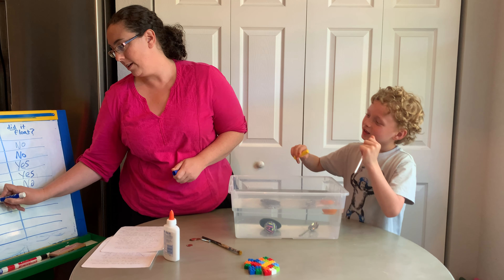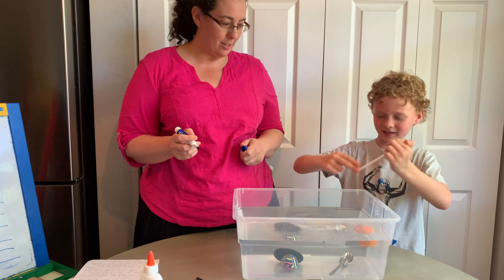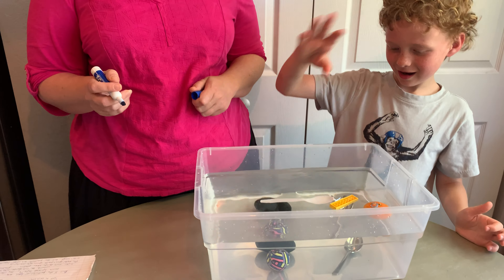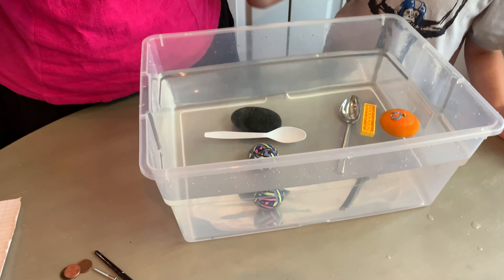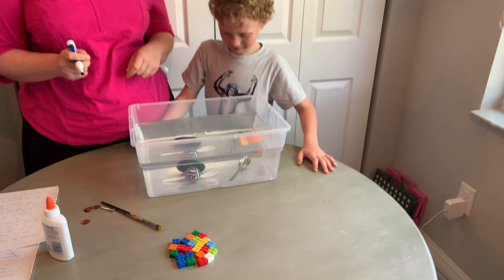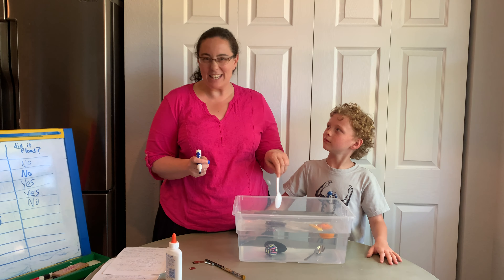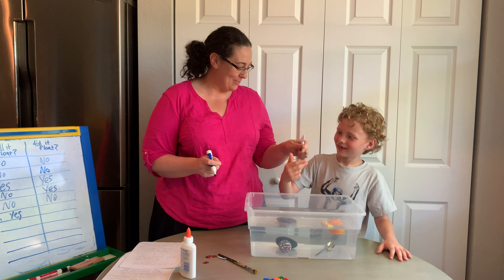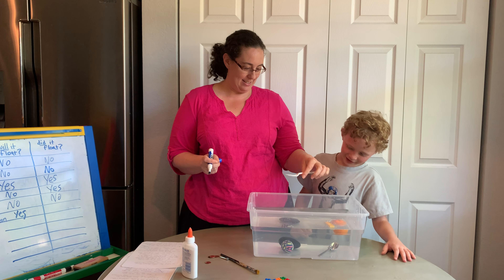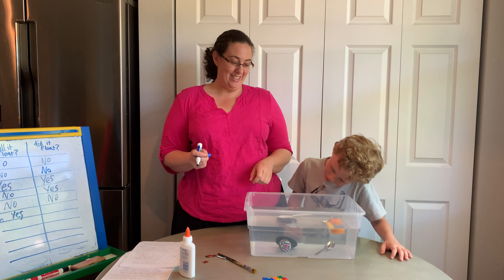How about this? I think we can all guess the answer. This is a heavy rock. What do you think, Dylan? I think it will sink. Okay, go for it. Maybe when you're trying this at home, you can put things in a little more gently — we don't need to break anything. So rock: we said it will not float, and we were right. It did not float.